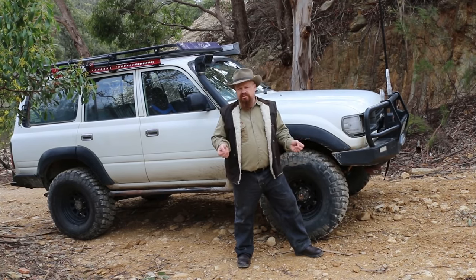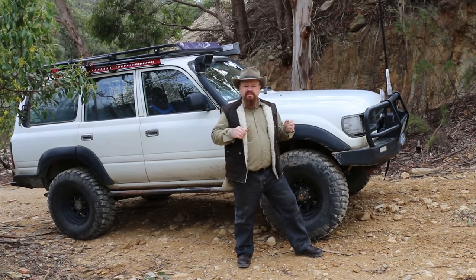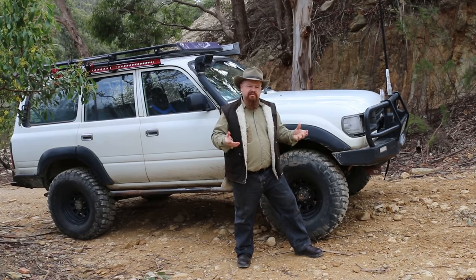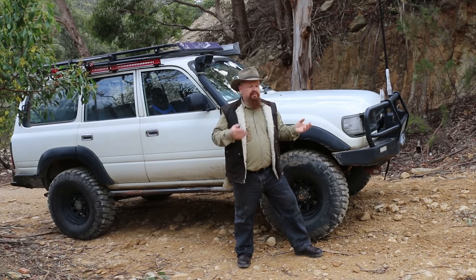Once we've stopped the vehicle we need to secure it. Engage the park brake and then turn the ignition back one click. At this stage we've got three forms of braking working for us: our foot on the brake, our park brake engaged, and the engine compression holding us in gear on the hill. We're as safe and secure as we'll be - if a muddy boot were to slip off the brake pedal we've still got two forms of braking holding us to the hill.